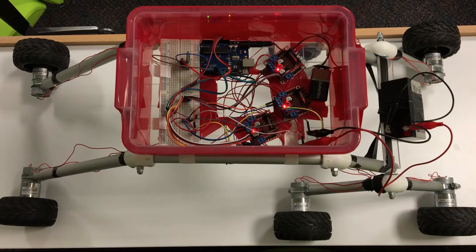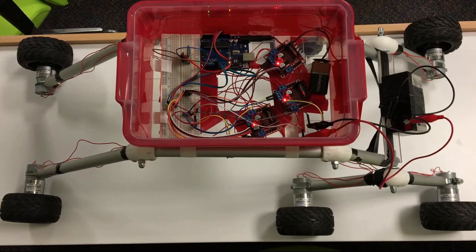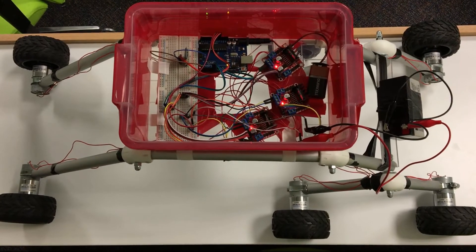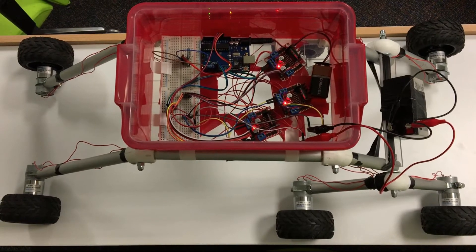We have used three motor drivers, one Arduino, one Bluetooth module, six DC motors, six wheels, one battery, and aluminum tubes for the links. The Arduino stands between the motors and the Bluetooth module.